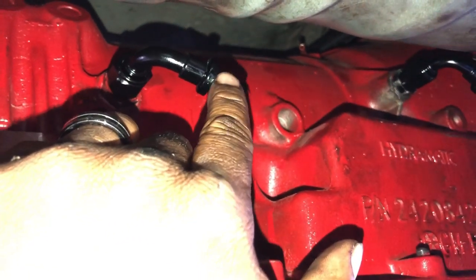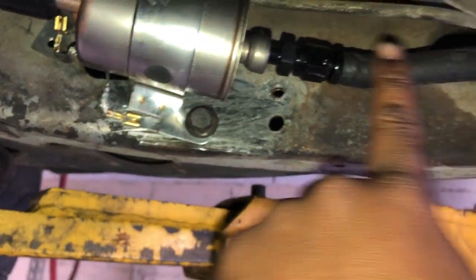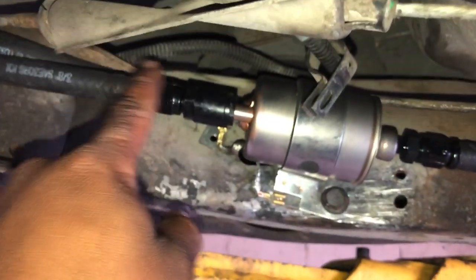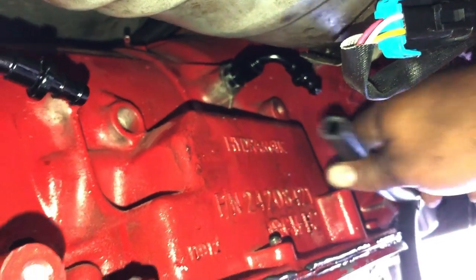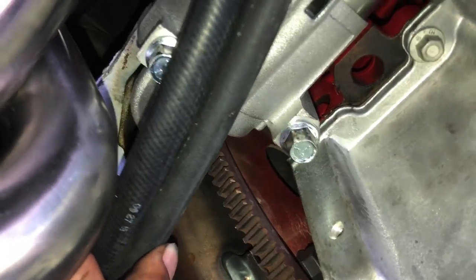These are push-lock clamps, which means you don't have to use clamps sometimes, though most times I do. For example, for the fuel system it's the same exact thing — these are push-lock clamps. You basically push the hose on here and that thing is not coming off. You take this one, push it onto there; take this one, push it onto there.